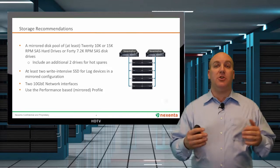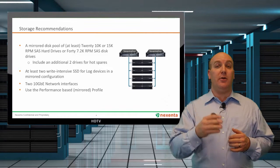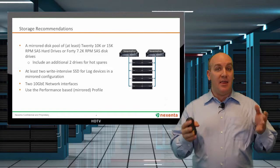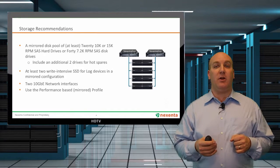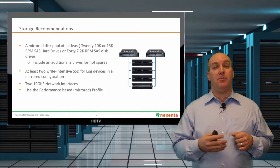In front of that, make sure you add some cache — so you've not only got memory, but put a couple of write-intensive SSDs in as well. That'll have a big impact on your environment. Also, 10 gig networking is critical for the best performance. You're going to want to have two ports for that.